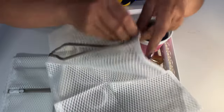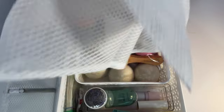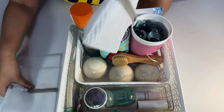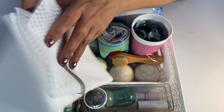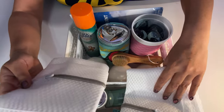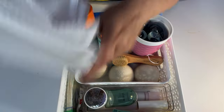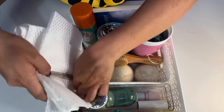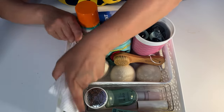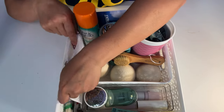You put your bra in the bag, zip it up, and throw it in the washing machine. It washes, then goes straight from the washer to the dryer — and you don't lose socks either. This came in a pack of three; I gave her two, just in case.